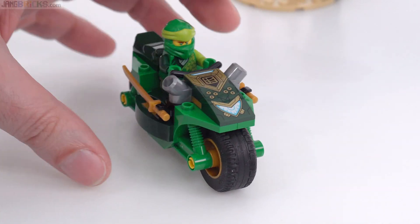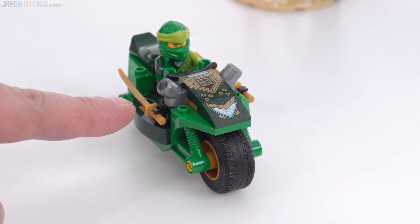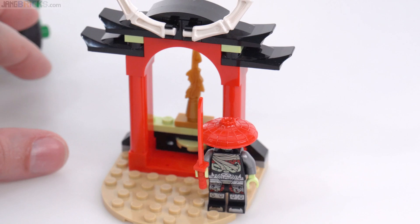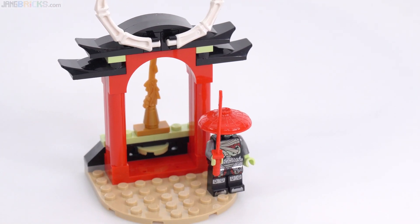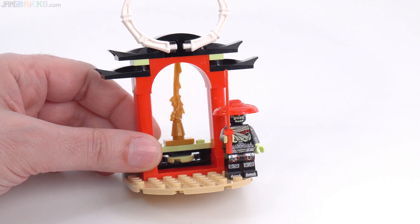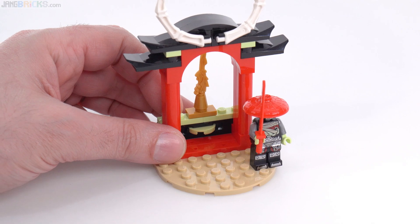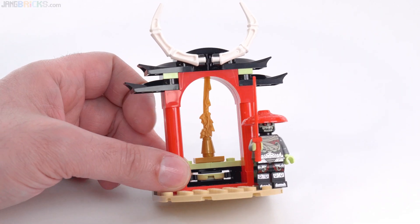All in all, this is a win for what it is — for something cheap. That's not worth $10 on its own to me, but the set also comes with this: a little temple archway or shrine, and it has in it a disc shooter. A 2x2 disc shooter, and then the sword of fire back there.